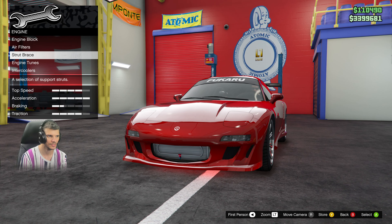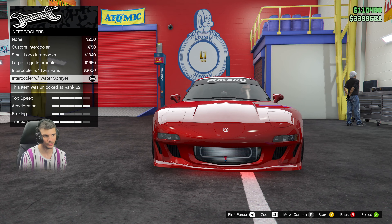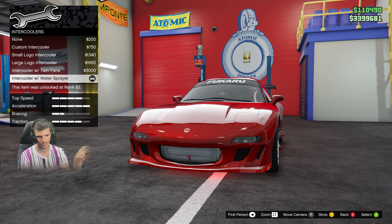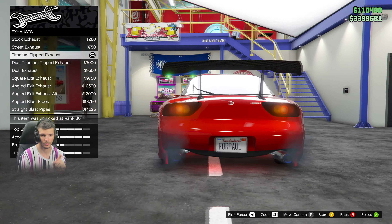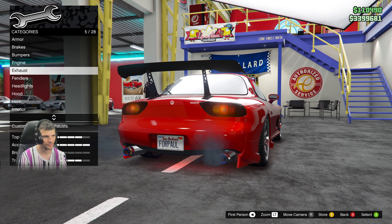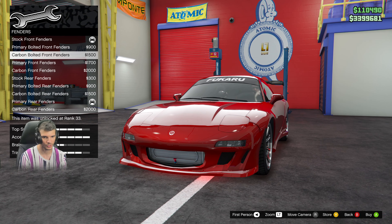Rear bumper is stock. You can do engine block and all that if you want — it's not really necessary since it doesn't show. The intercooler is the one with the water sprayer; it's just very dark in the movie and hard to see because it has the intercooler tubes running from the front. For exhaust, you're gonna do the titanium tipped exhaust, although the one in the movie has only one tip, not two — but this is the most accurate option.